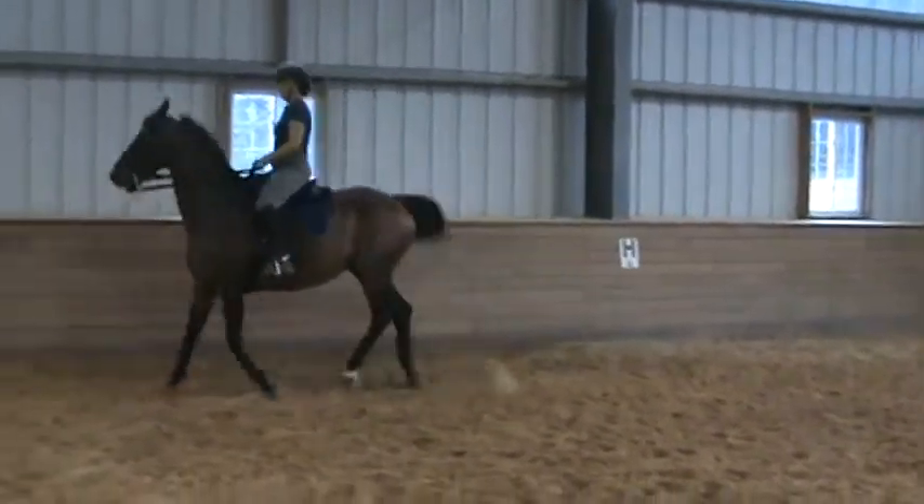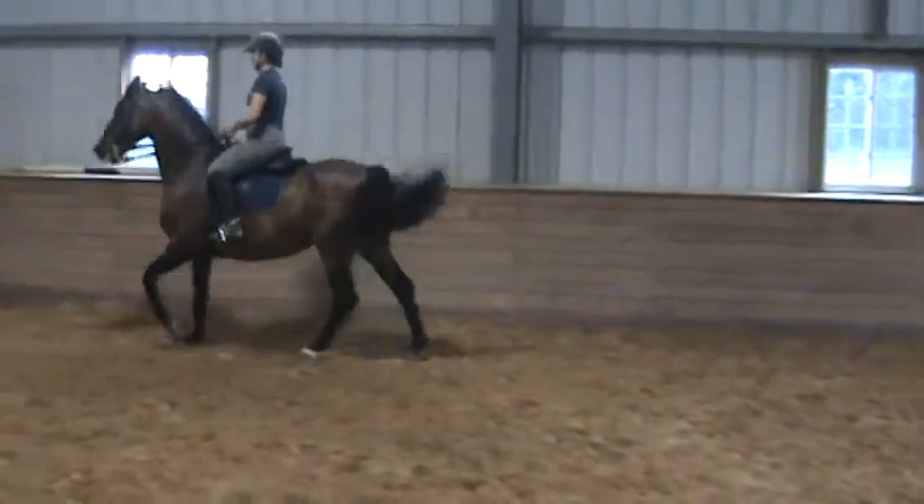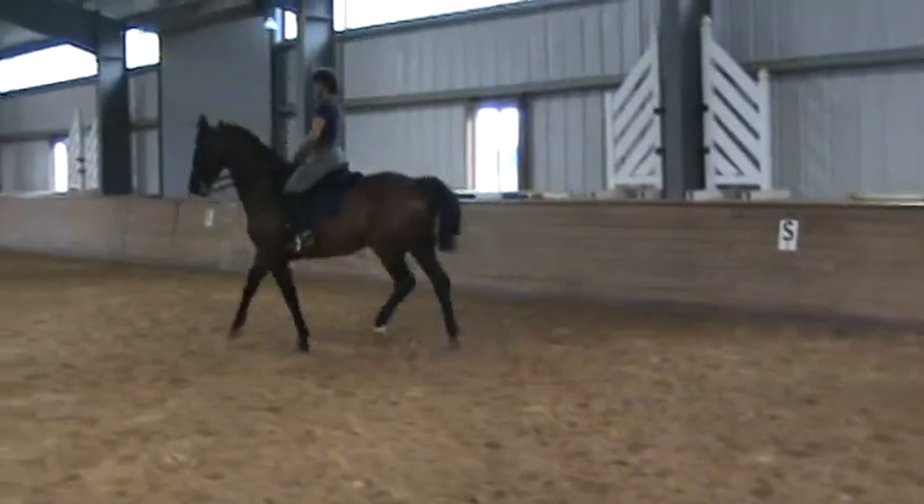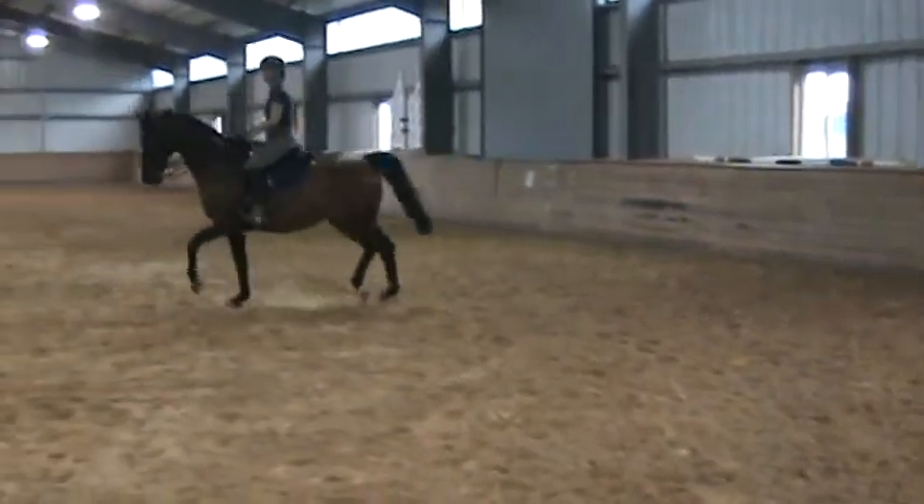Tap her a little bit. You're getting a little step. Good girl. Look at that! Woo! Good girl! Woo!